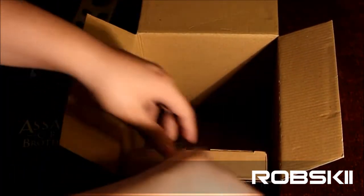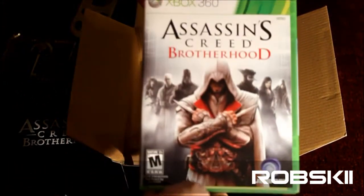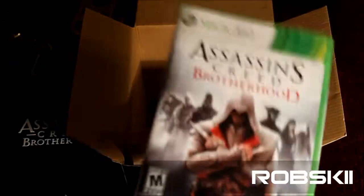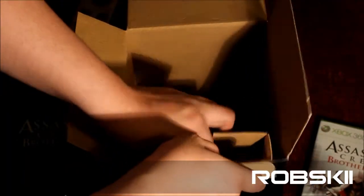What else is in here? We're going to release this flap here — Assassin's Creed Brotherhood, the video game. If you guys haven't gotten it, I suggest you do. It's a very very good game with a very fun multiplayer. Put that off to the side.